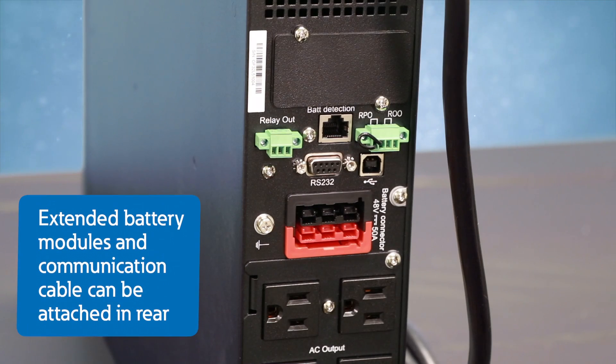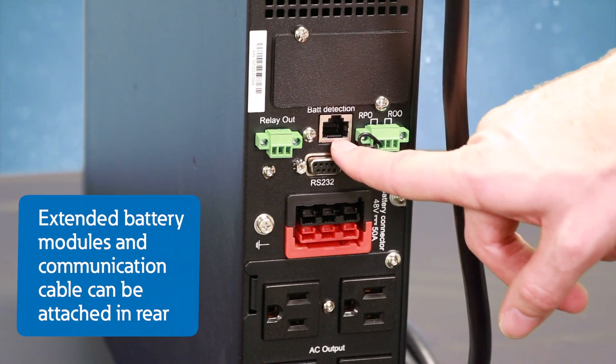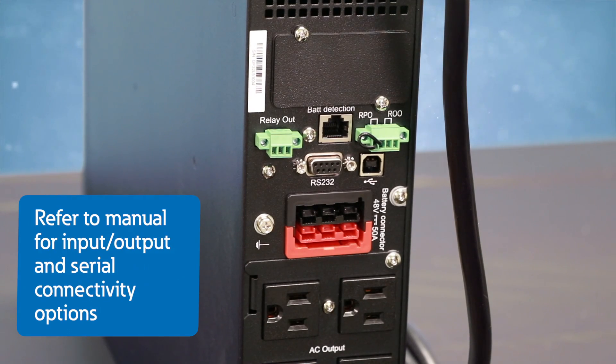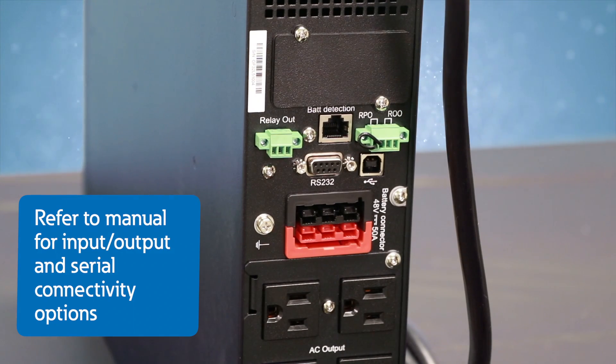If you have extended battery modules, or EBMs, you can connect them here, as well as the communication cable into this port. If you want to install an optional network or connectivity card, you can install it here at this time. Refer to the manual for using the input-output connectivity options or the serial connectivity options on the UPS.